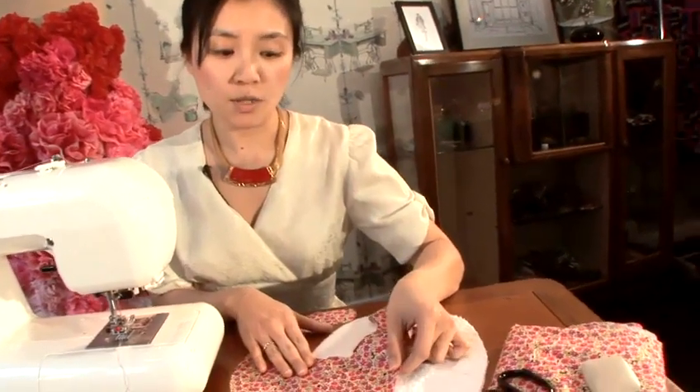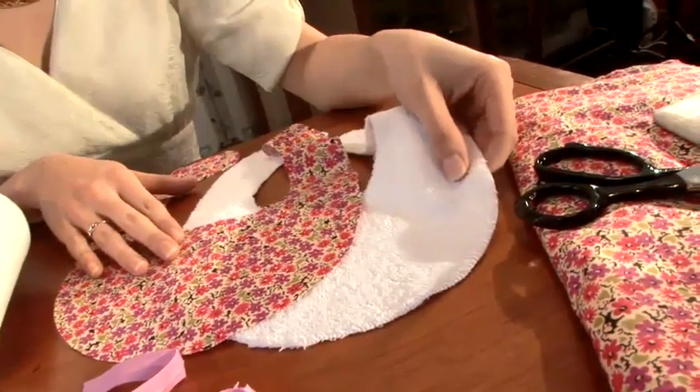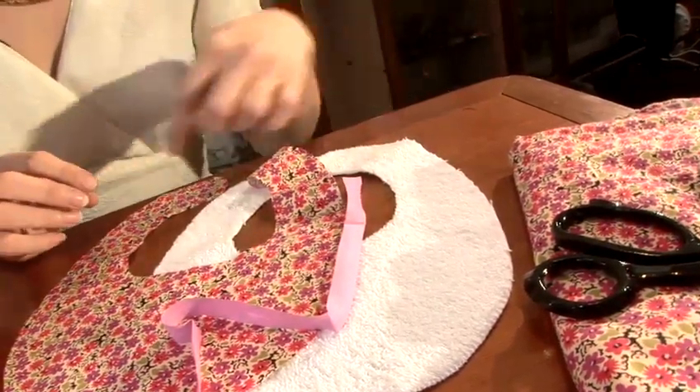For this baby bib, I've used an existing baby bib as a template. So all you need to do is trace the outline with chalk on the fabric you've chosen. Today we're going to have a contrast of cotton floral printed fabric and also a terry toweling. Use a binding — a contrasting colour binding — to go all the way round.